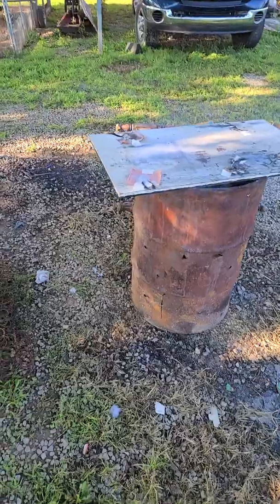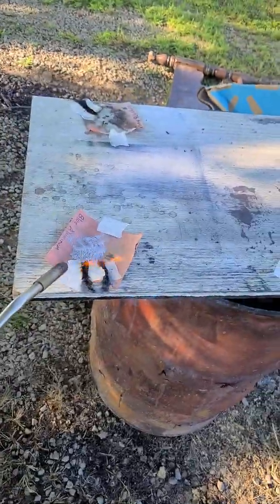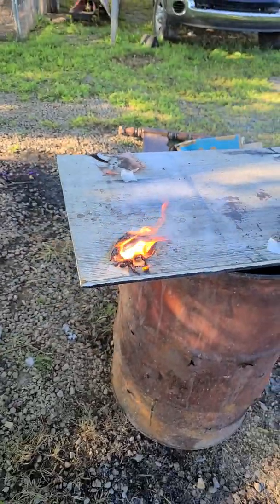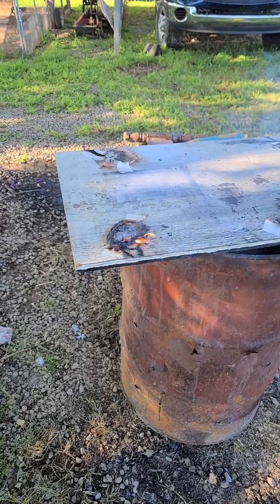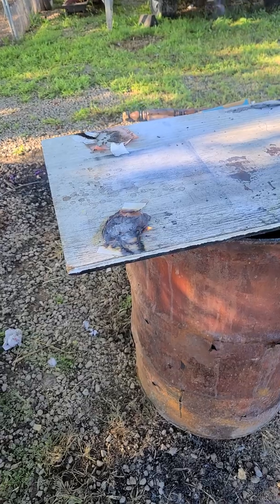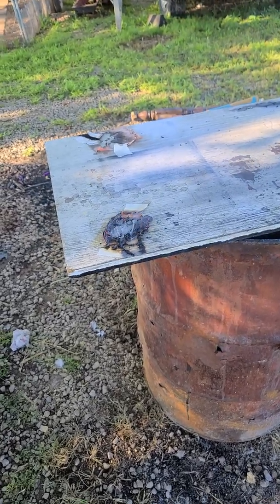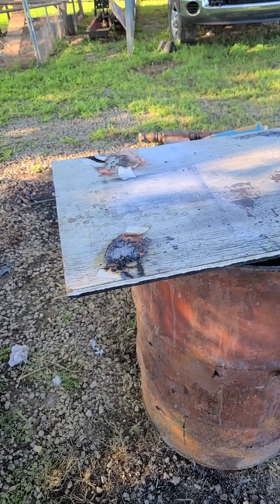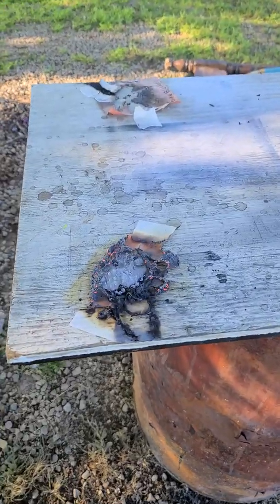Nope. I'm gonna have to fit that into a shell with a flash bag or some black match so it spits fire into it and see what that does. But for small salutes, that blue will not work.